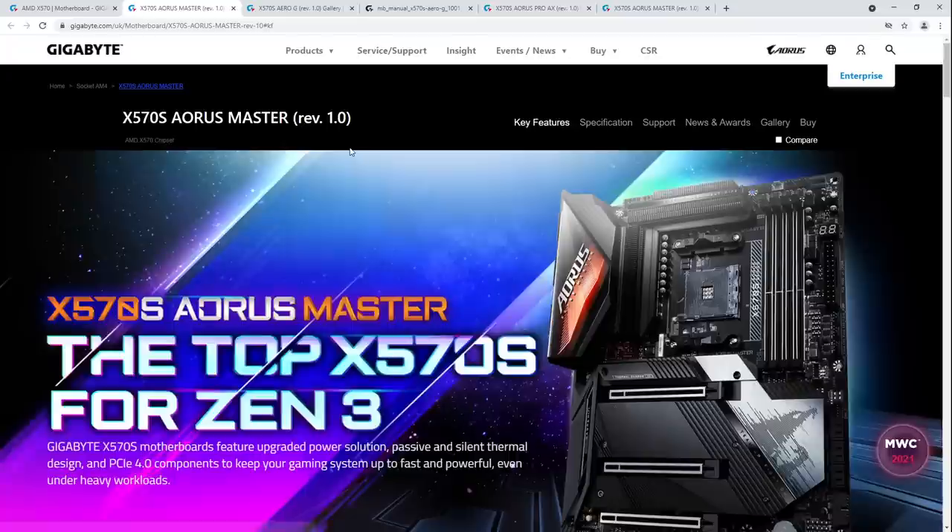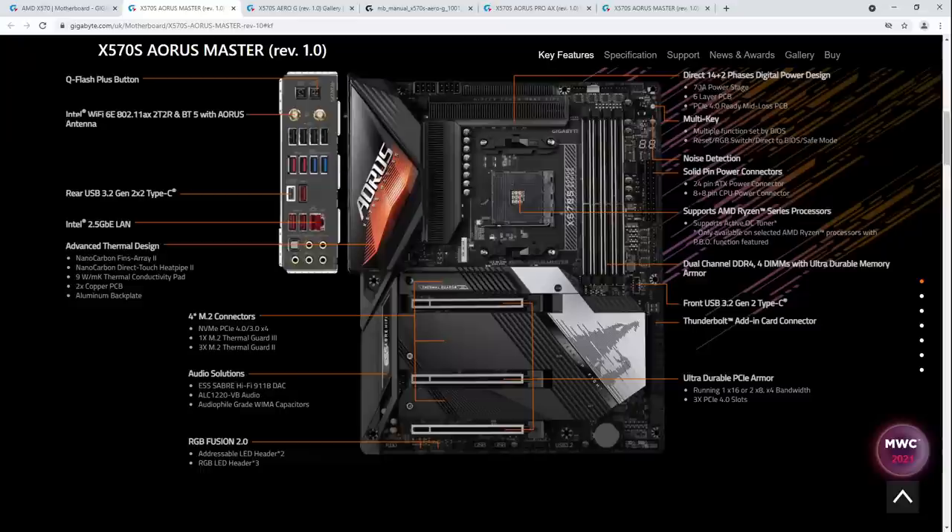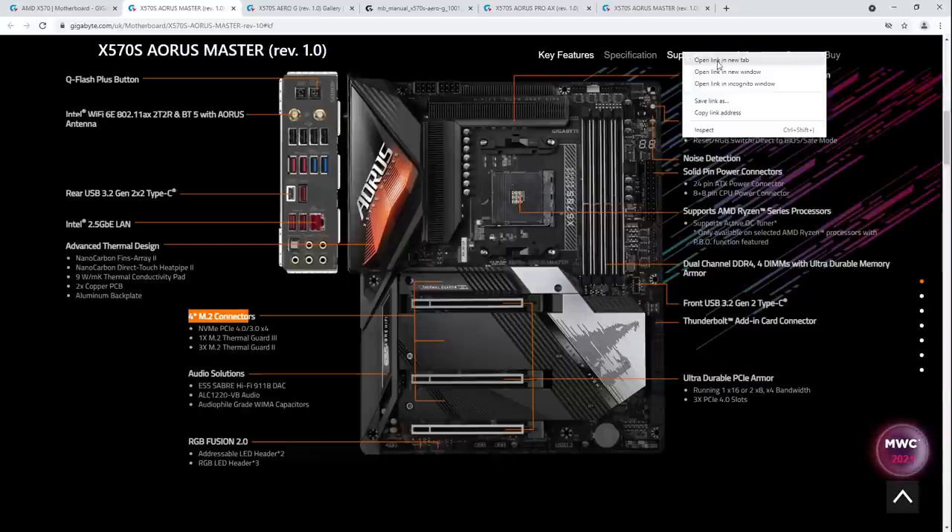Then we have the X570S Aorus Master. This has now gotten upgraded to the same VRM that you get on the X570 Aorus Extreme. The Extreme is still on an 8-layer PCB whereas this is just on 6 layers — not that that really makes any difference. This also has four M.2 slots, though I think this one might not have them all at the same speed — we'll check the manual.